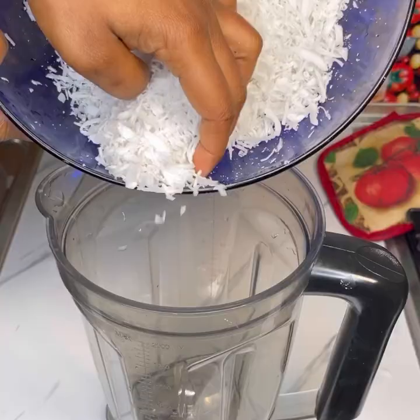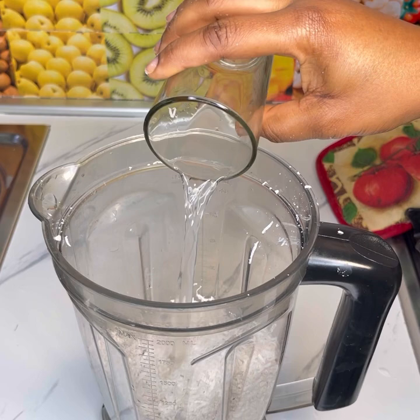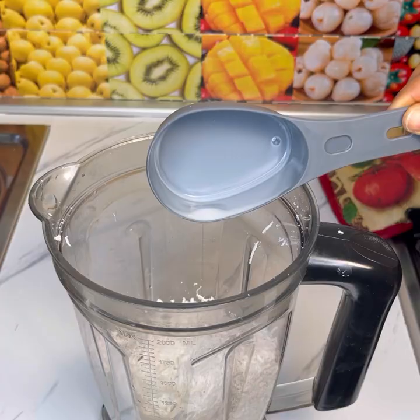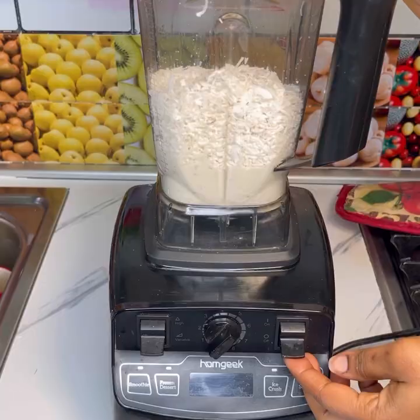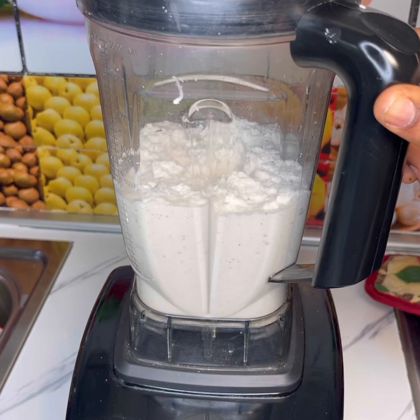This is what you're looking for — it should be something more or less like this. After you are done, add it to your blender, add in the coconut water milk, and then blend. I'll leave the exact amount of the ingredients I used in the comment section or in the description box below. Go ahead and blend this until it's smooth.